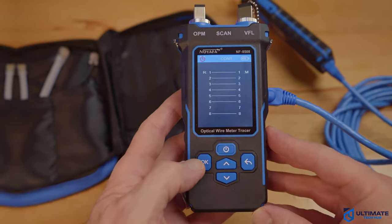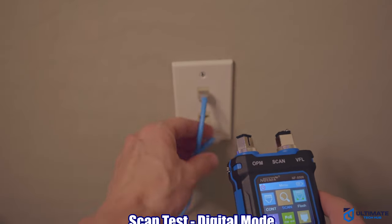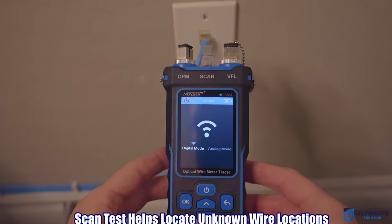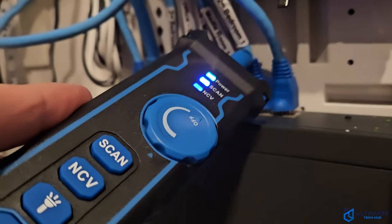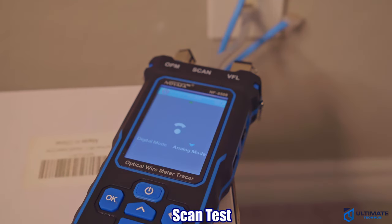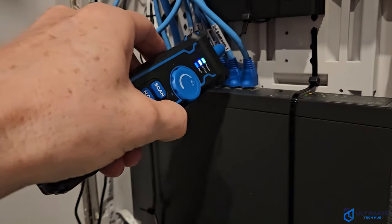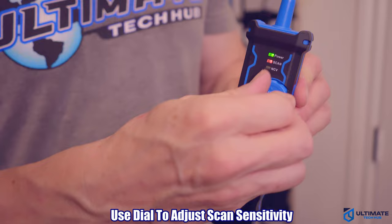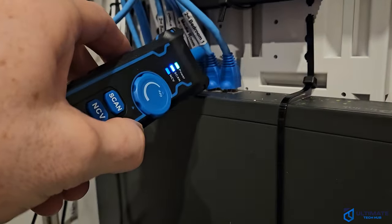Now we're going to do a scan test, starting with digital. We'll use the RJ45 adapter cable to plug into our keystone in the wall, then go to our network panel and use the scanner to find that cable. Success — we found our cable. Now we'll switch the scanner to analog, go back to the network panel, and scan for the cable again. Success — we found the cable. One thing to note: I had to make an adjustment on the dial for analog sensitivity. Where your cables are located, like a network panel or server room, you may have to adjust the dial.